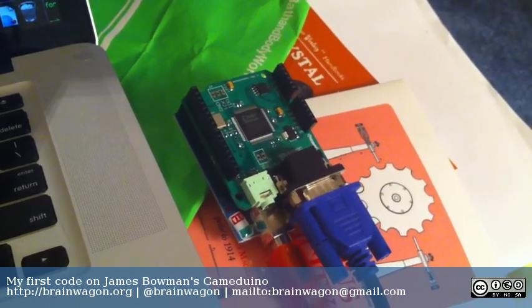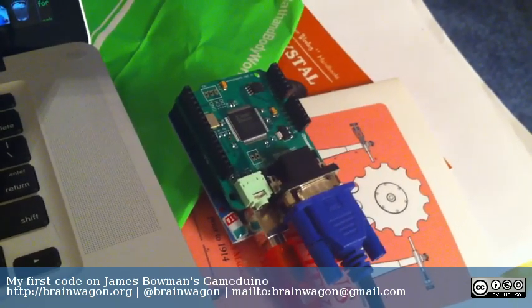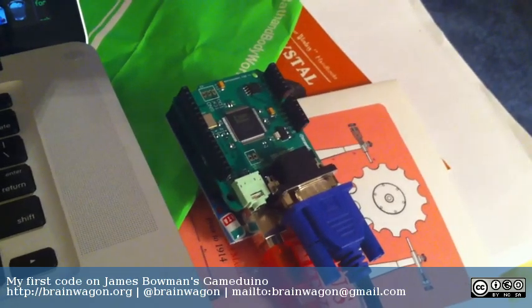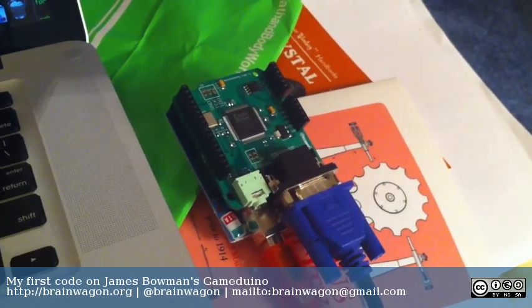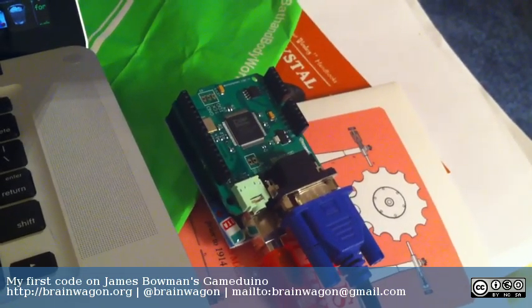Gameduino was a Kickstarter project and it basically consists of a shield that has a small Xilinx FPGA that implements a VGA interface and a sound interface, and allows you to program really simple video games using the Arduino.